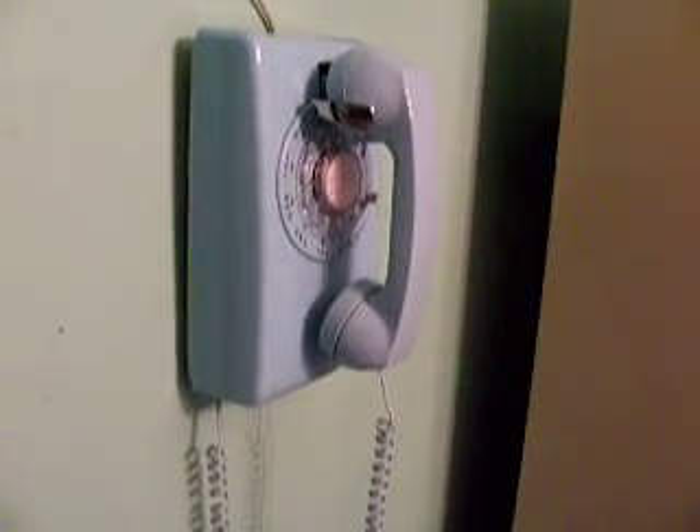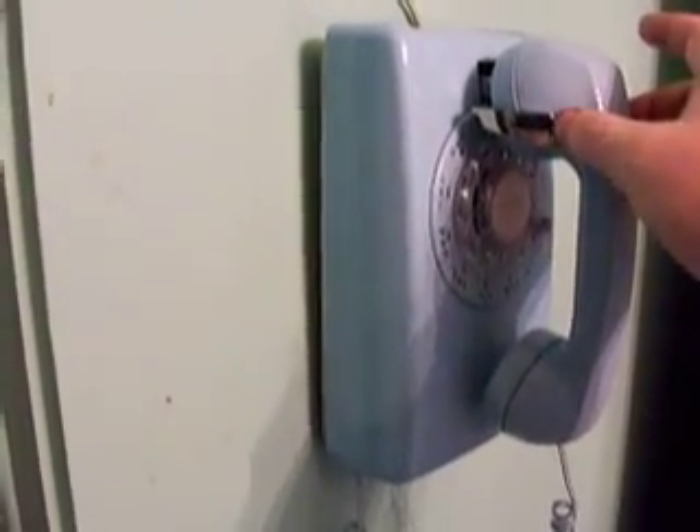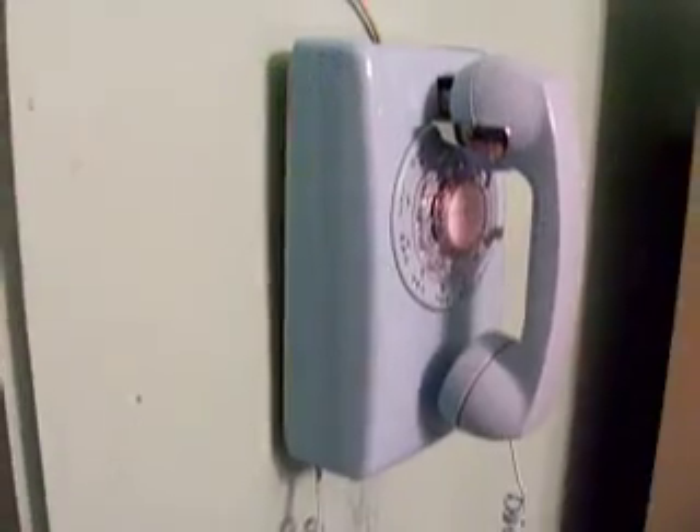Independent non-Bell system manufacturers also made the 554, and they also made a touch-tone version of the 554 known as the 3554. The touch-tone version is still made today, albeit with a plastic switch hook instead of the chrome metal one here.